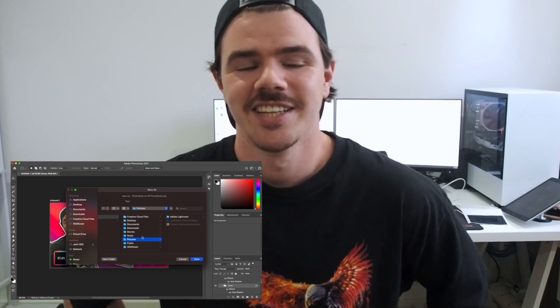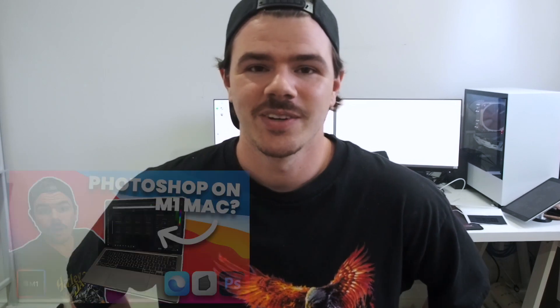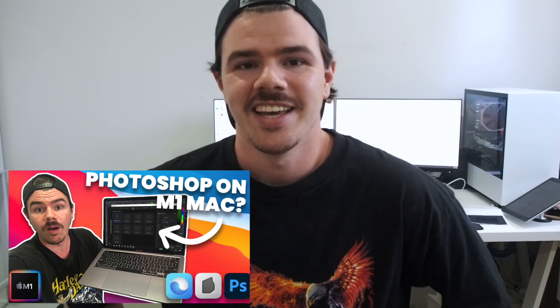Hopefully that little video helped you see how well it works and how fast I could get things done — honestly it was easy. So that's just a really quick little update on using Photoshop on the M1. If you had any hesitations, now you know it will work an absolute dream. Hopefully you guys liked that video — if you did, click the like button.